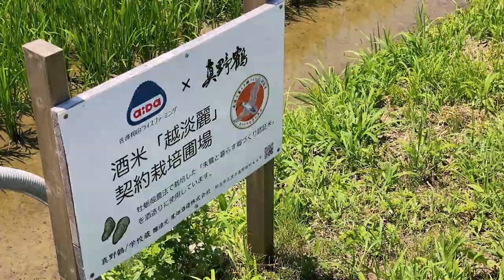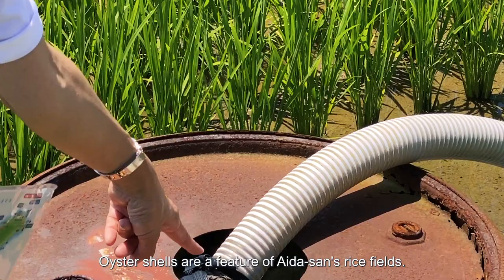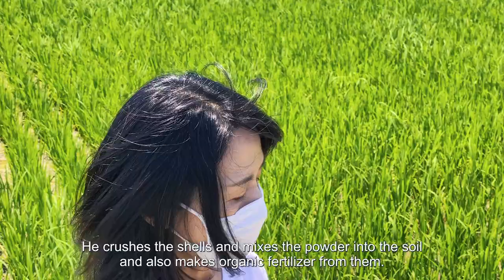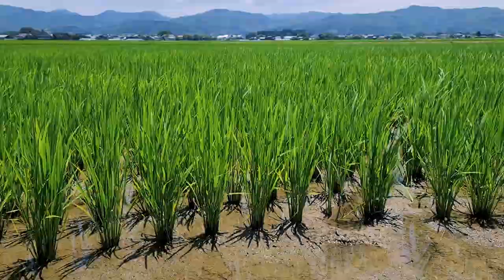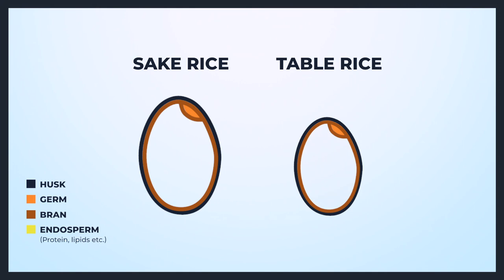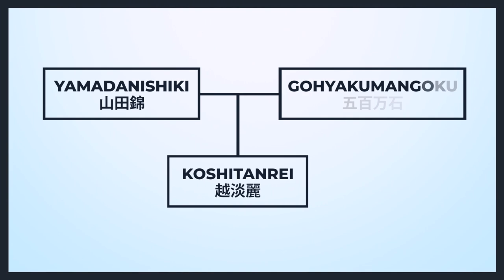They work closely together with skilled farmers like Tadaaki Aida to grow Koshi Tanre and Gohyakuman Goku varieties. Sake rice differs from table rice in a number of ways: it's larger in grain size, has a lower protein and lipid content, and a large starchy core known as the Shimpaku. A sake's flavour is mainly impacted by the brewing processes, the rice polishing ratio, and the type of yeast used. But rice variety also affects the final product. The rice we're using for our Gakogura sake is Koshi Tanre — a great example of terroir in sake brewing.